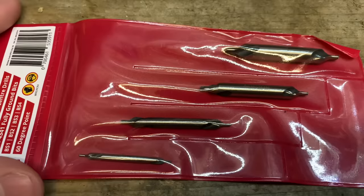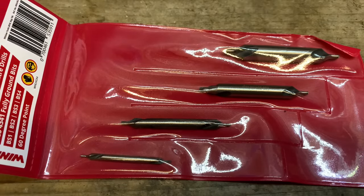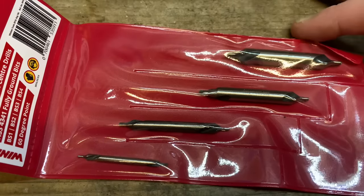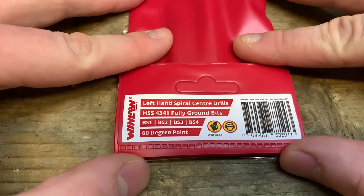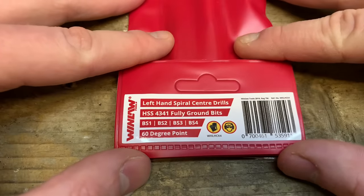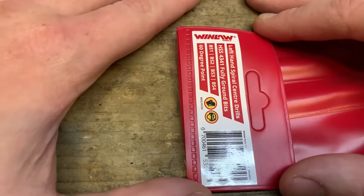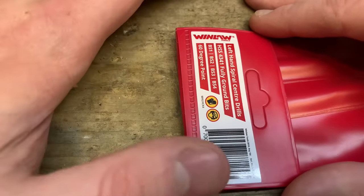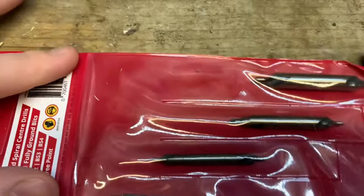These are the cheapest left-handed drill bits on eBay. They were £5.99 for four bits. Left-hand spiral centre drills, fully ground bits, high-speed steel, and they've got a 60-degree point. Made by a company called Winlow Tools — I've never heard of them personally, but perhaps someone else has.